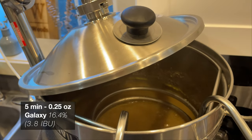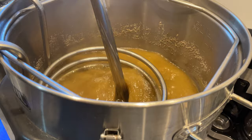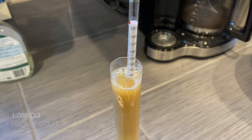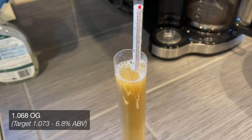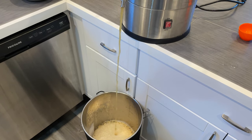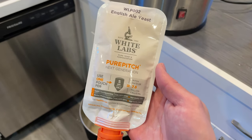At the 5-minute mark, we'll add in some Galaxy hops, which again contribute citrus, but also some really good stone fruit and pineapple, melony characteristics. After cooling our wort down, we'll check our specific gravity and see how it compared to our target of 1.073, and then we'll transfer it over to our fermenter and pitch our yeast.